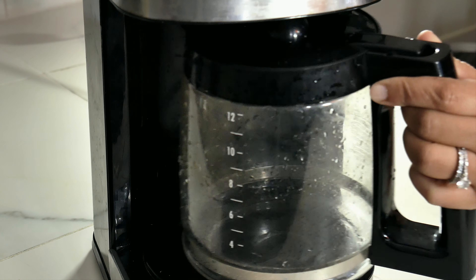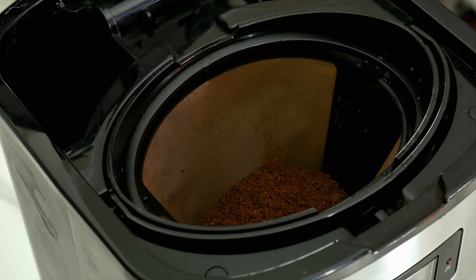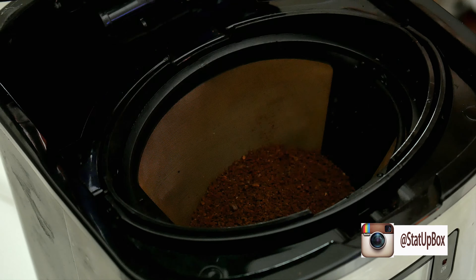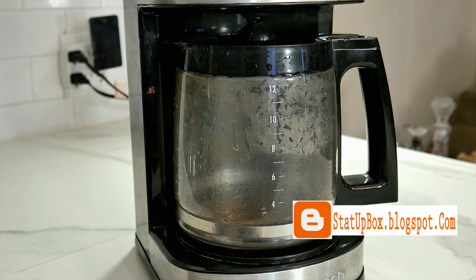Overall this is a great machine — it's very quiet compared to other grinders, and in our two months of testing we haven't had any issues or unground coffee beans.